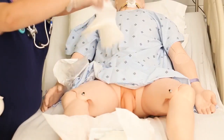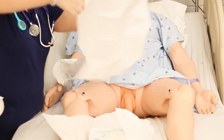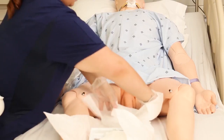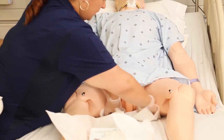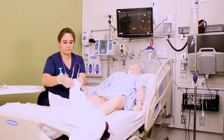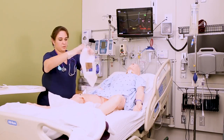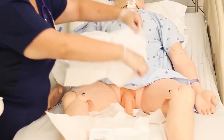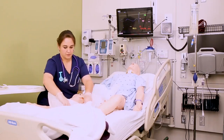Grab the full drape out of your sterile field, wrap your hands up in it, and place it under their perineum without touching their skin or the sheets — shiny side down. Then grab the fenestrated drape, which is the drape with the hole in it, and place it over the patient's perineum gently without touching the patient's skin. The whole goal here is to give yourself a nice big sterile field to work with.